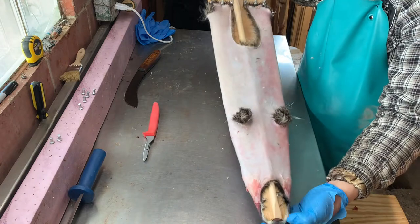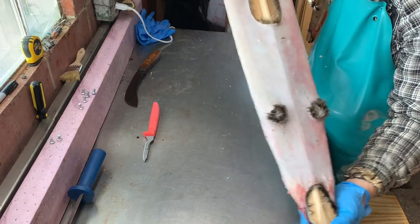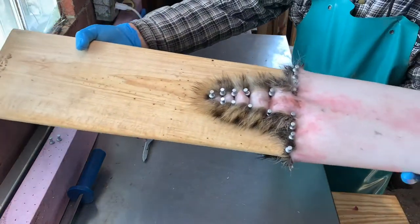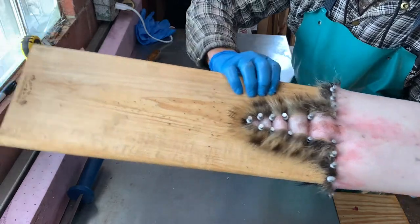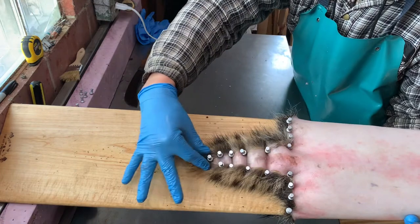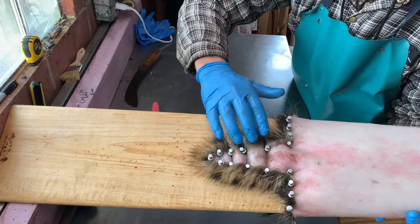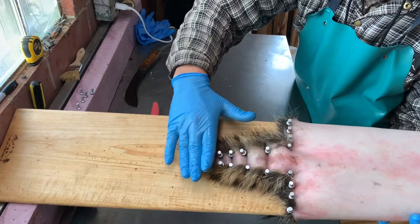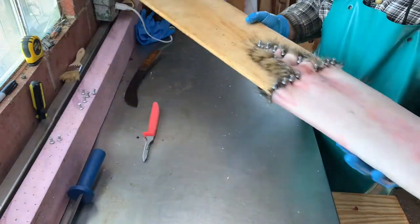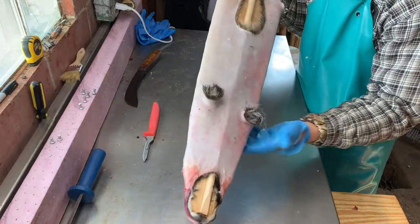Now we have a completely properly boarded raccoon. I'm going to hang it up to dry — I hang it by the bottom up and it'll dry properly for about a week to a week and a half. You can see the nice straight line and a nice V-shape. A pin came a little loose. I just pleated the tail — you don't have to pleat it, you can leave it long, but make sure you still pin it down. So we're going to hang it up and that is a completely properly boarded coon.